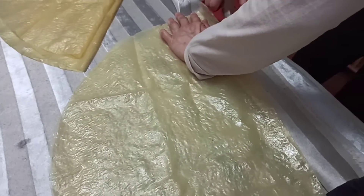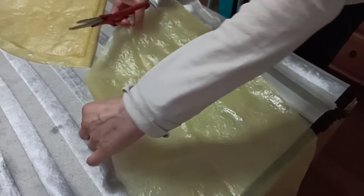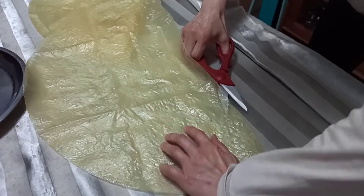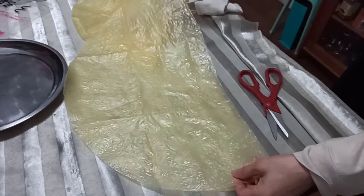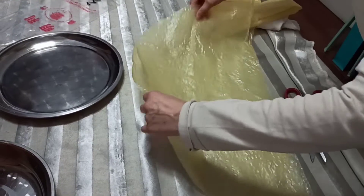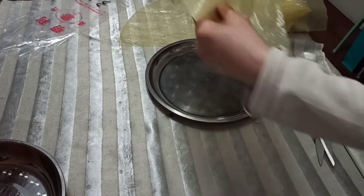It can be successful — if it's successful we will post it, if it's not successful we will just save it. Okay, now it's like that and now we can proceed, and we put it into a tray first.